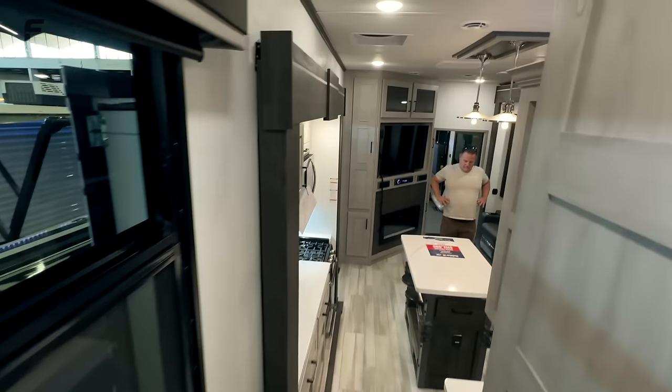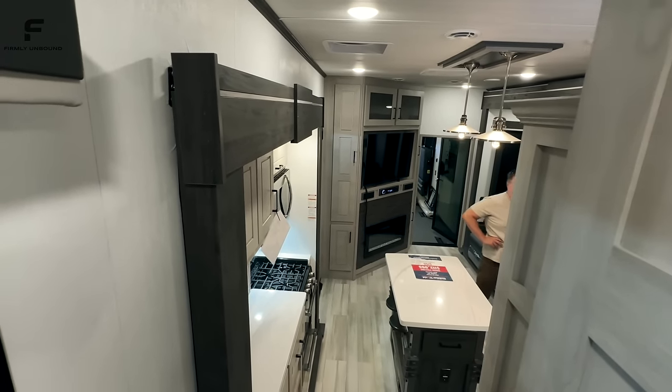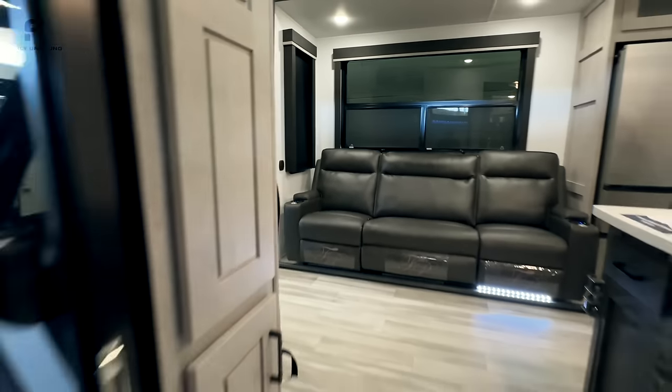That is just about everything on the inside of this fifth wheel toy hauler. Let me know what you think, and let me know if you could see yourself camping or even living in something like this. Now let's go ahead and take a look at the outside features.